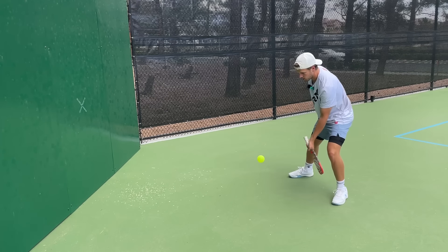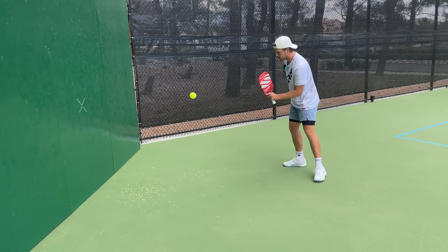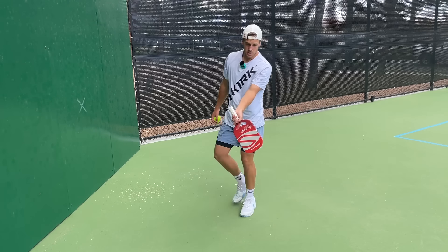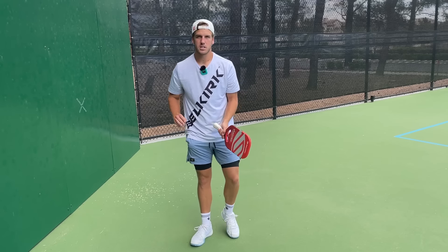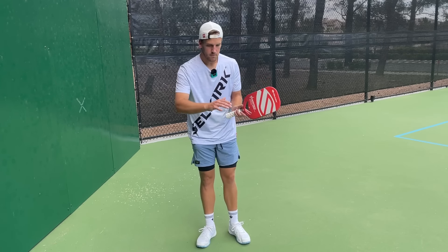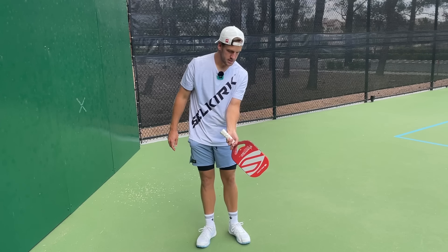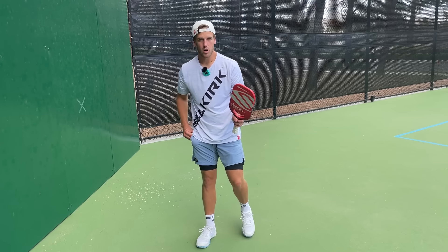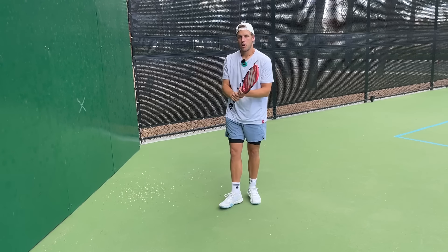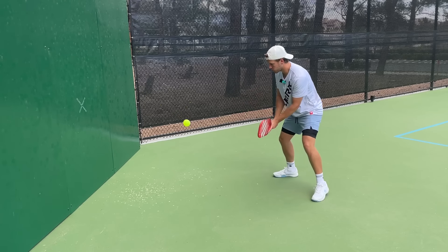I'm essentially just creating a windshield wiper motion with my non-dominant hand. Tip down to tip up — every single shot. Think about just a miniature windshield wiper for a miniature car taking all the water off of it. It's going to go from tip down to tip up, and that's going to take that water off. Then I add on my dominant arm for added stability and a little bit more plow through the ball.